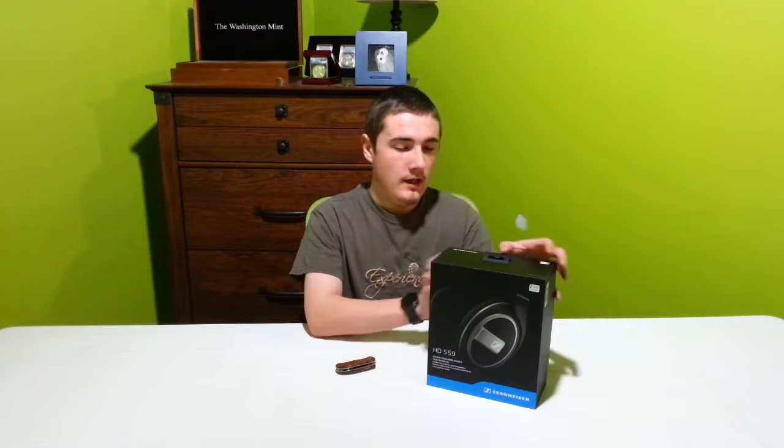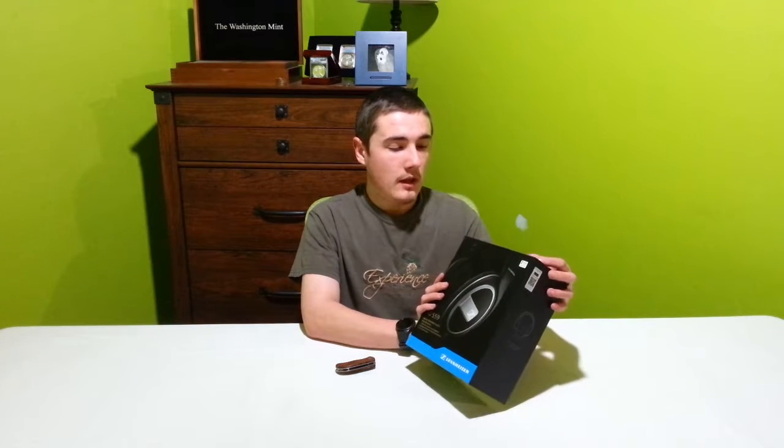Hey, what's up guys? Andy here. Today I've got another pair of headphones for you. These are the Sennheiser HD 559s. I picked these up on Newegg along with their Tecna sale. There wasn't really any sale on the price, but it did come with a Newegg gift card. The gift card is a nice touch, but I really wanted a high-quality pair of headphones like a pair of Sennheisers like this.